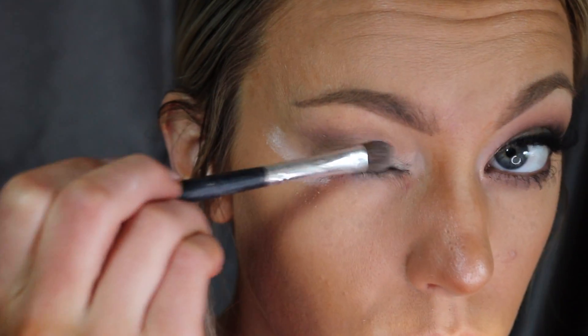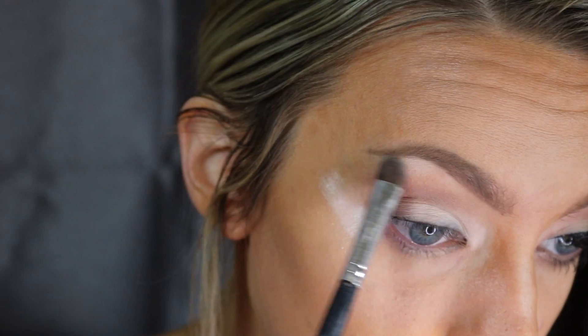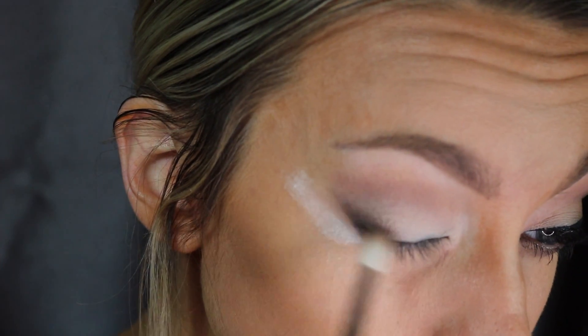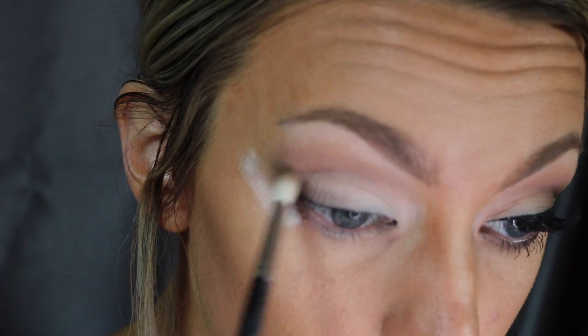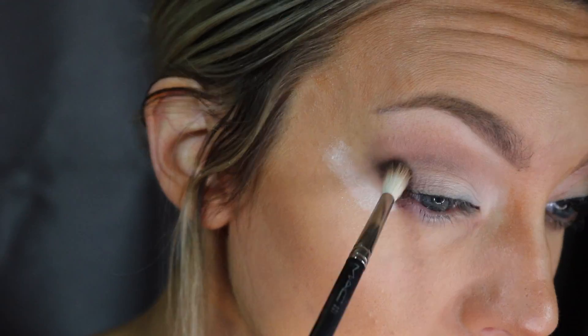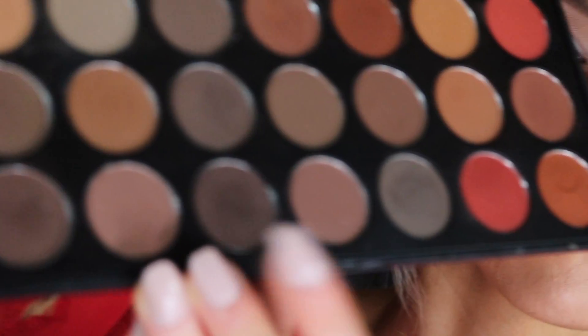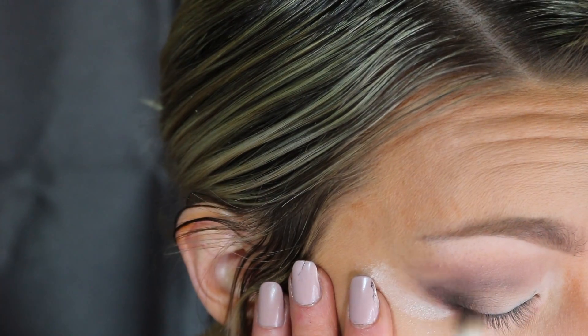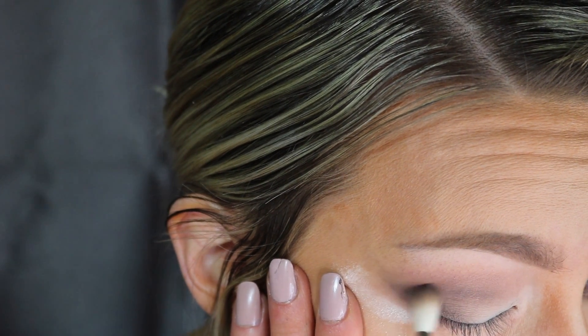I forgot to blend my nose contour before starting this, so please ignore that! I'm applying the off-white color to the lid and brow bone. Then using a dark brown almost-gray color with that small Mac blending brush, I'm doing a little V shape on the outer corner. I want a very soft, subtle smoky eye here, so I'm using a very light hand to apply the V and work it into the crease.